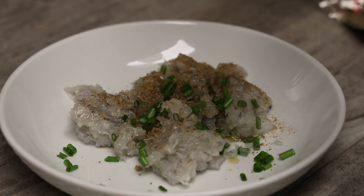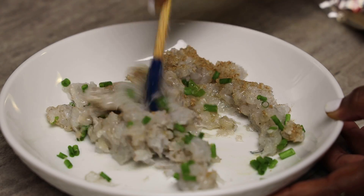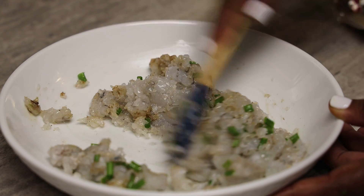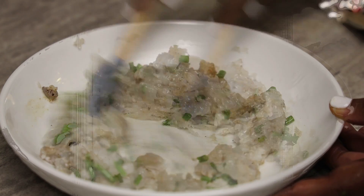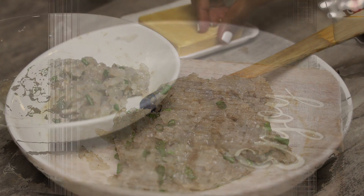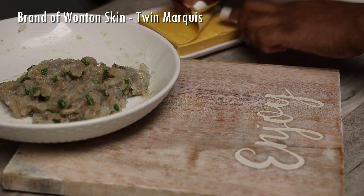No green seasoning here, guys. You don't want to change the flavor of that authentic wonton and garlic sauce, but if you love green seasoning in it, of course you go for it — I choose not to. So we're going to mix this really well, set it aside, let it marinate for a little bit, and then we'll start filling our wonton wrappers.